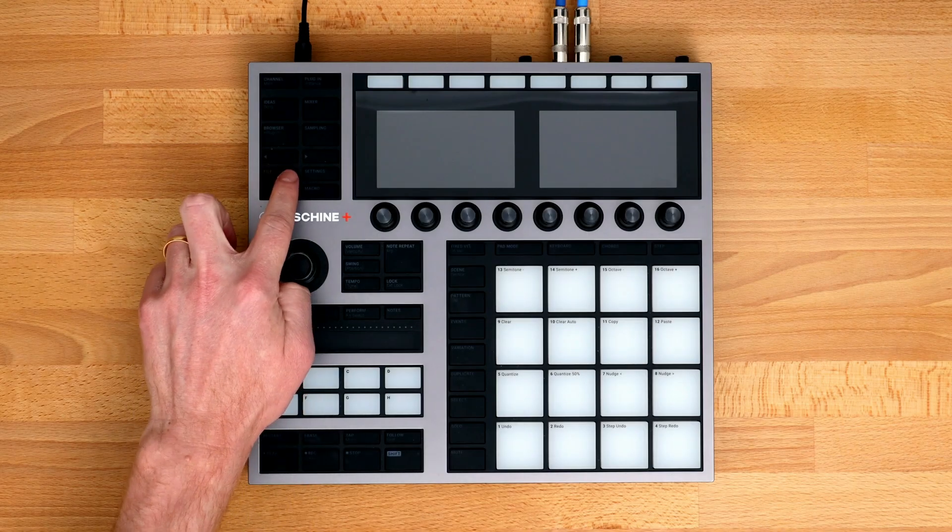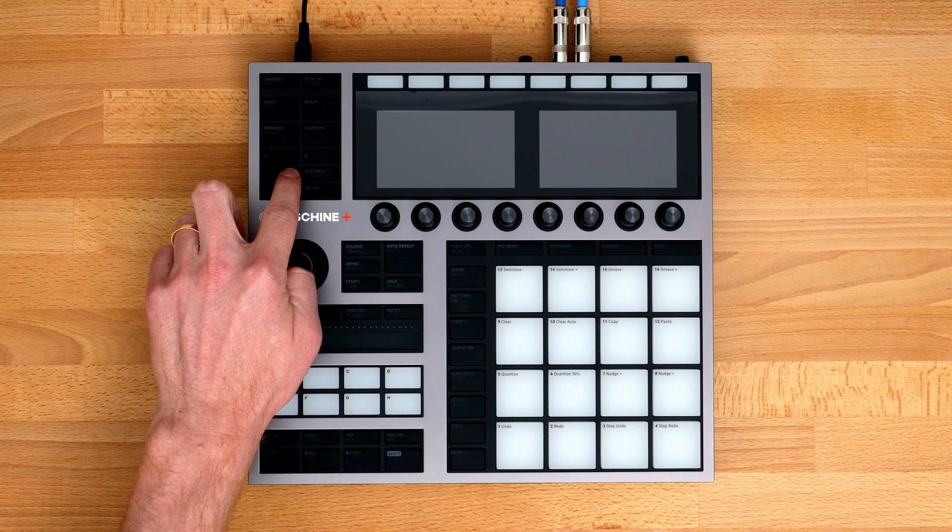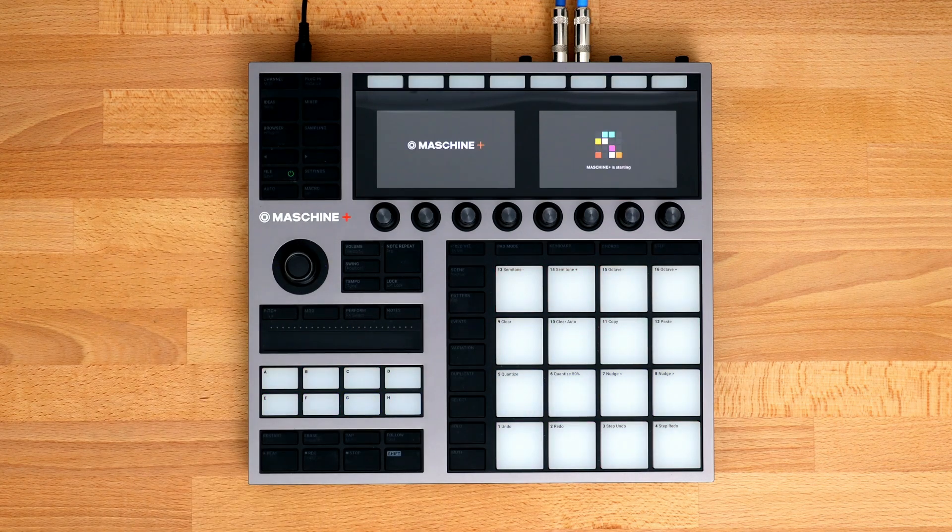The first step in Learning Machine Plus is getting the hardware powered on, registered, and updated. Hold down the Power button for a couple of seconds and then let go after you see the light-up animation.